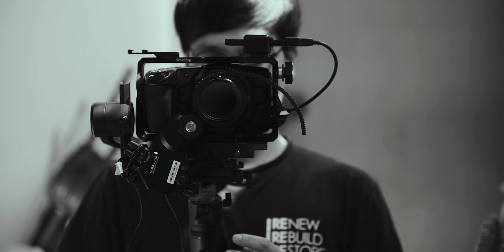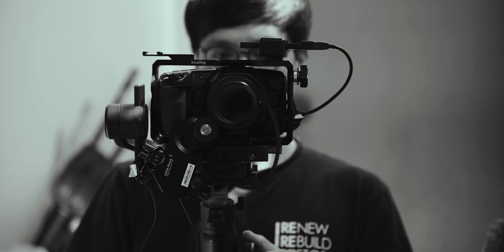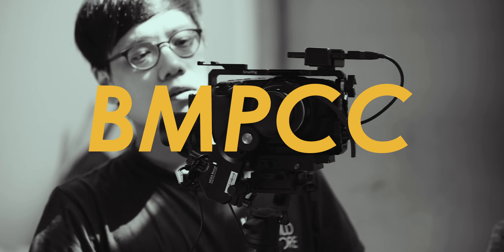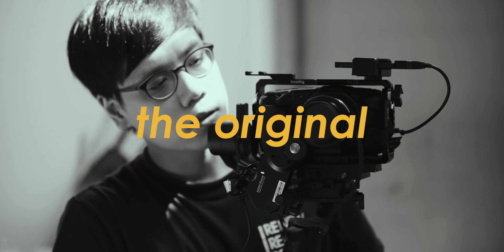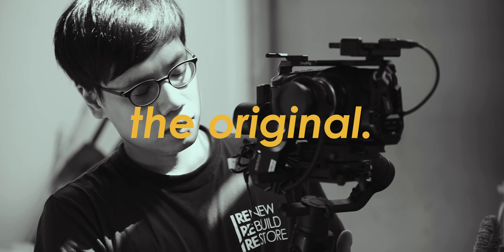Hello everyone. This is Film Story. Today I'll be talking about the Blackmagic Pocket Cinema Camera — the original. Not 4K or 6K. The original.